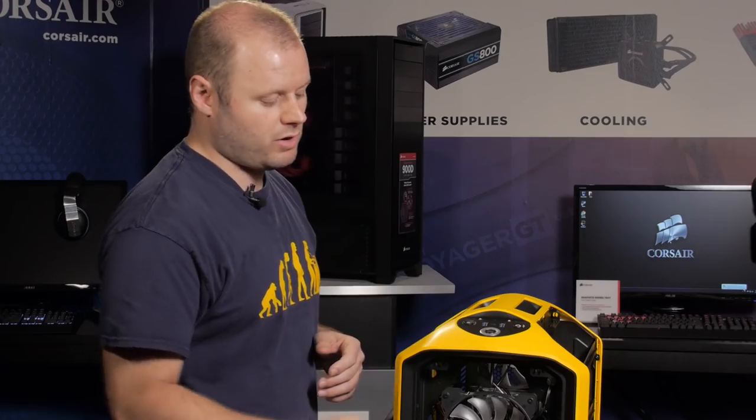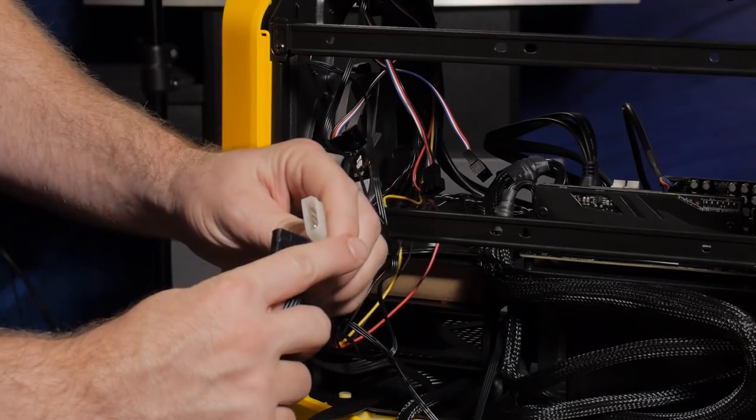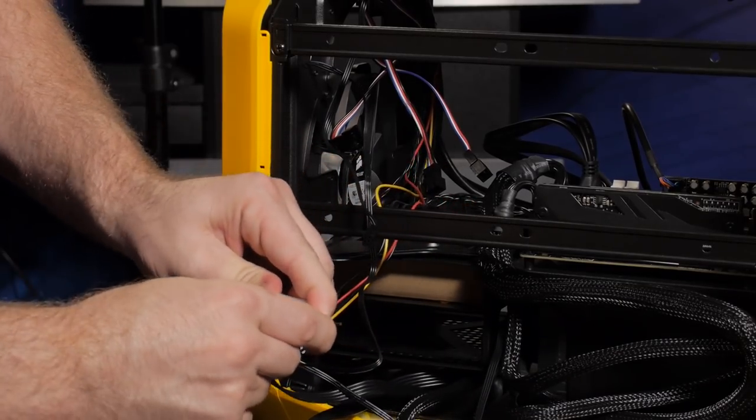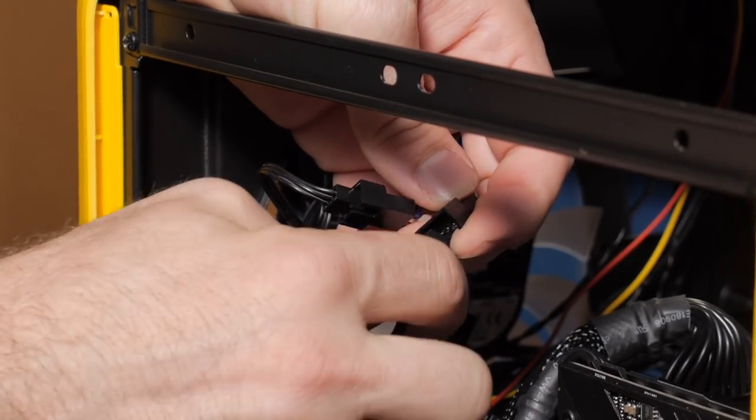We're going to use the fan controller to power our front intake fan as well as our rear exhaust fan, so we just need to get those fans plugged in and powered. The fan controller is powered by a standard 4-pin Molex connector, and the fan headers themselves support either 3 or 4-pin fans.